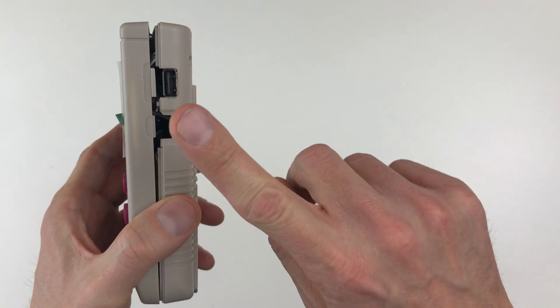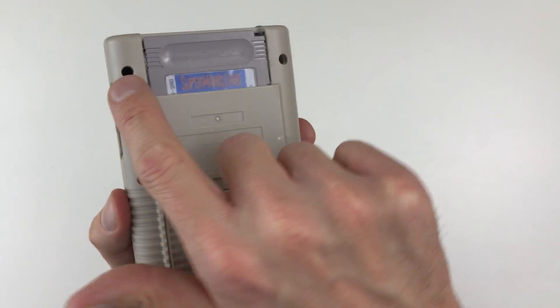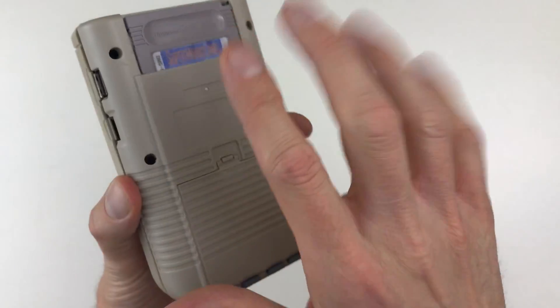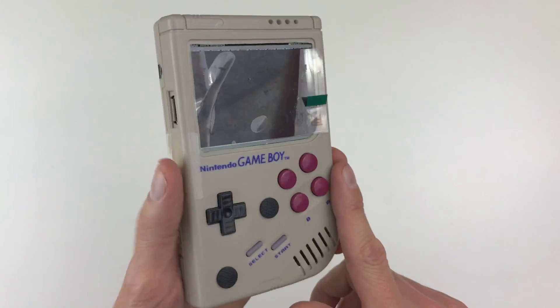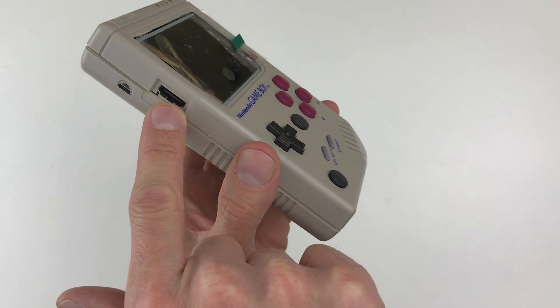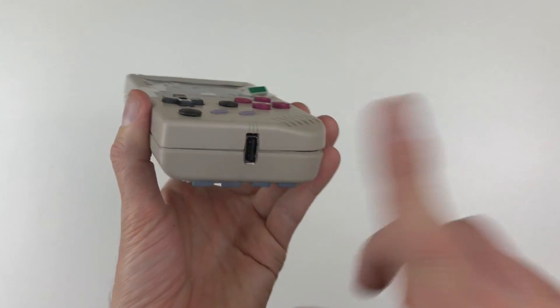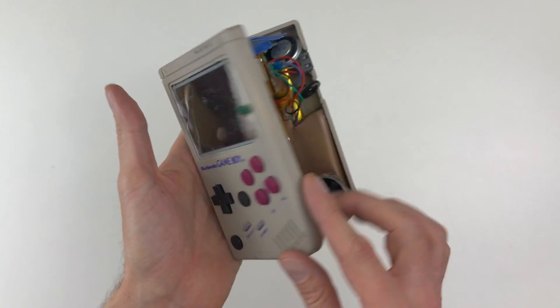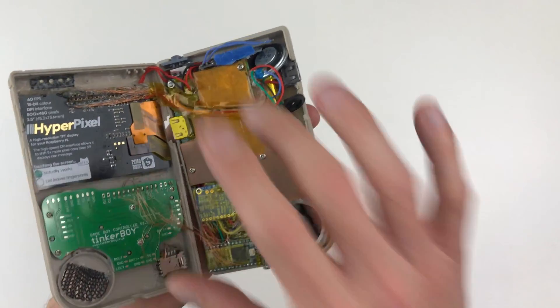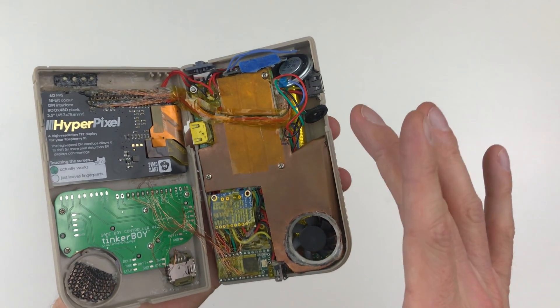We also have the USB into the Pi, the volume potentiometer, and the audio coming out of this screw hole here — a little quiet but usable. There's the HDMI out on the Pi board, the power in, and the power bank out. This has an advertised 10,000 milliamp-hour battery — most of the internals is battery — though I think they gypped me and it's actually 8,000. Either way, it's still pretty big.